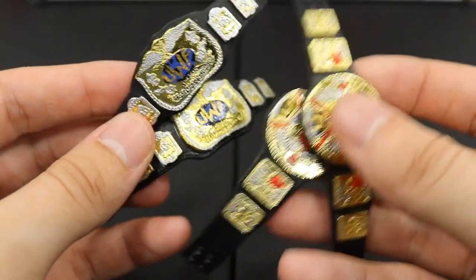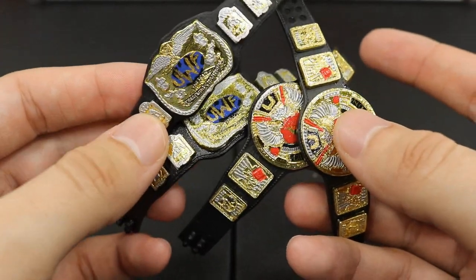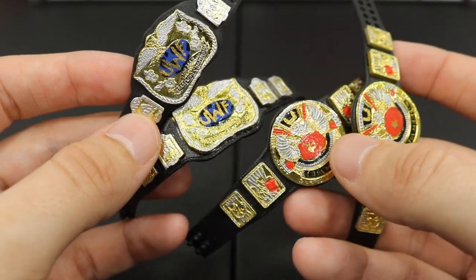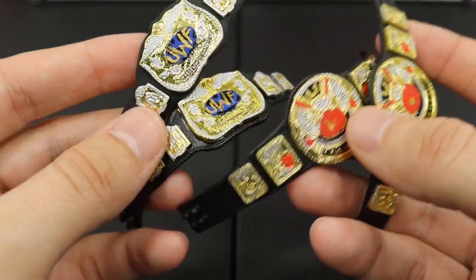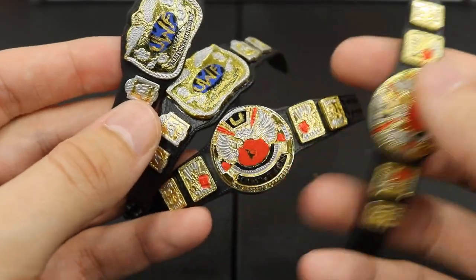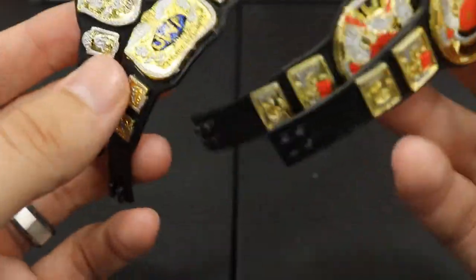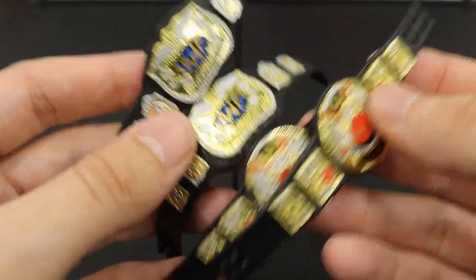I think it worked out beautifully. I really like the contrast between the Raw and SmackDown sets — let's take a look at both of them side by side. On his brand he's going to sort of have it like the Ruthless Aggression era where you had the red tag titles and then the blue tag titles, but they're not plain like today's championships; they actually have some contrast of gold and silver in there. I'm totally loving both designs of the tag team championships.